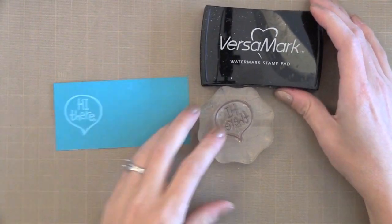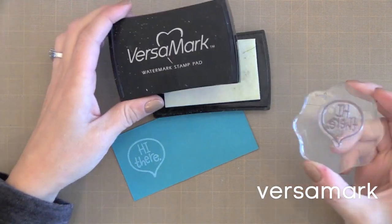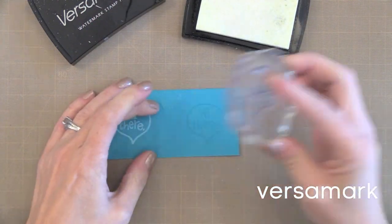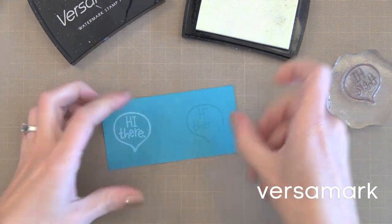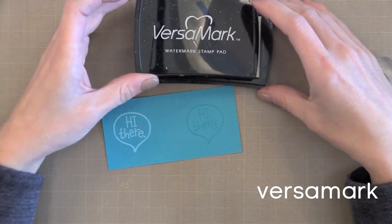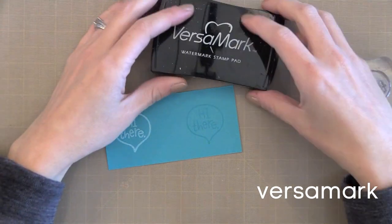Clear ink is another must-have. I like the Versamark ink. This gives a nice tone-on-tone look on whatever colored cardstock you stamp on. You could do a soft tone-on-tone background or add some pigment powder over it — the clear ink will hold the pigment powder and make it nice and shiny. What I mostly use Versamark for is heat embossing powder, which I'll talk about in an upcoming video. Versamark is a great, crisp ink.